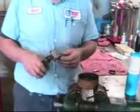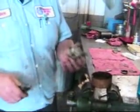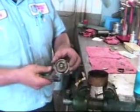Hi, I'm John Twist. If you've already watched the Stromberg video, we're going to show you how to calibrate the automatic choke heat mass.